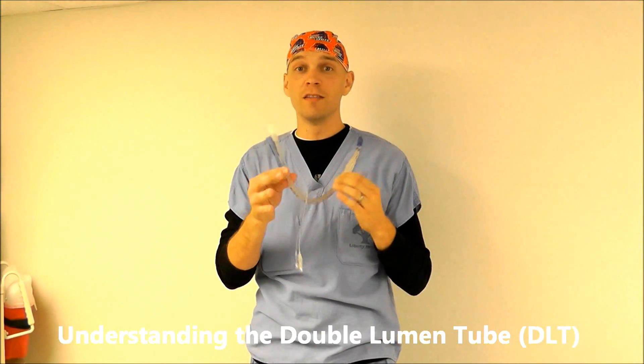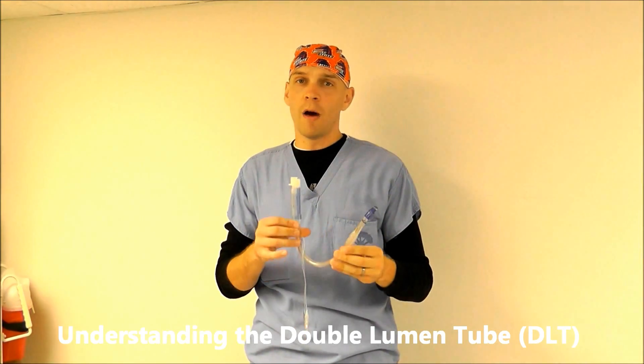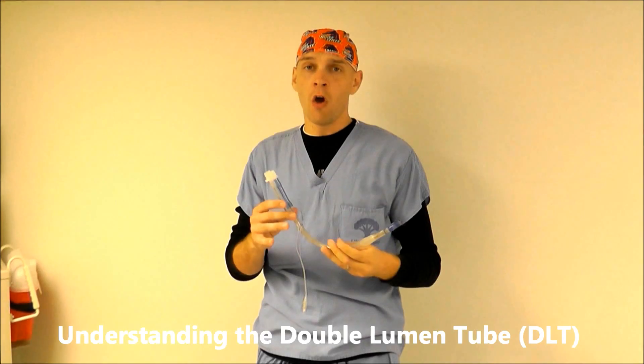Today we're going to teach you about the double lumen tube. In lung surgery, we do not want to inflate or ventilate the lung that is being operated on. So we need to come up with a way to ventilate the non-operative lung while leaving the operative lung down. One way to do that is through use of a double lumen tube.